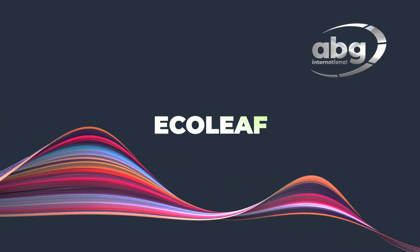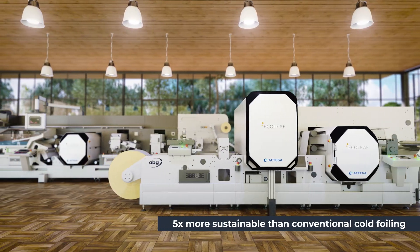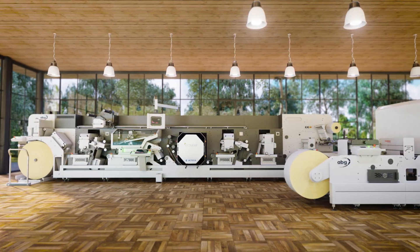AB Graphic International are pleased to share Ecoleaf, a climate conscious approach to metallised embellishment. By working with Actiga, we are able to offer a solution that is five times more sustainable than conventional cold foiling.